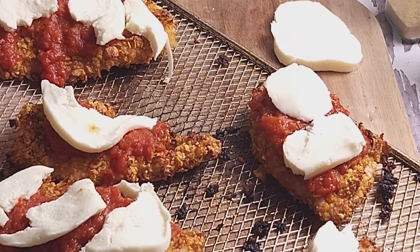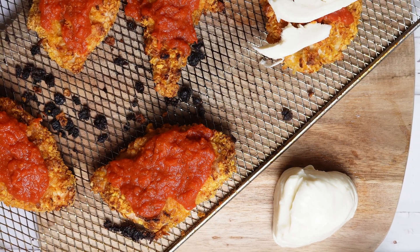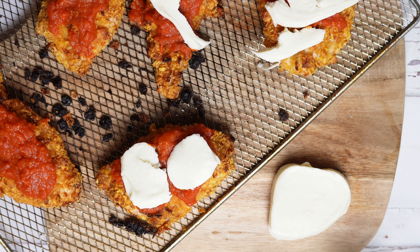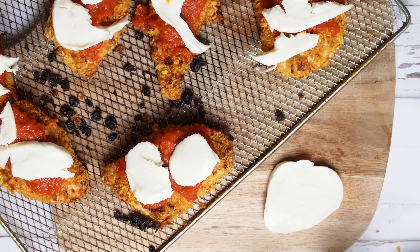Next, go ahead and add about one to two slices of fresh mozzarella to each chicken breast. You can place these right on top of the sauce since it will melt and create a delicious result. Once you've placed your mozzarella on each chicken breast, you can add more olive oil if that's your preference — I added more olive oil and a little bit of black pepper to taste.